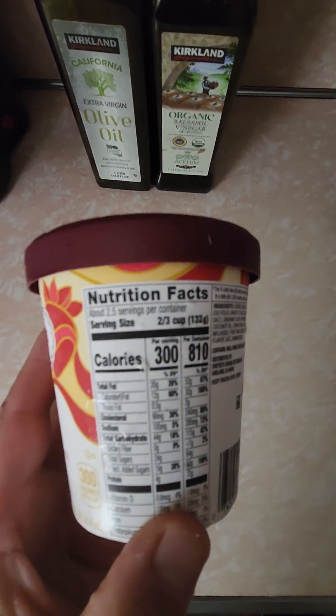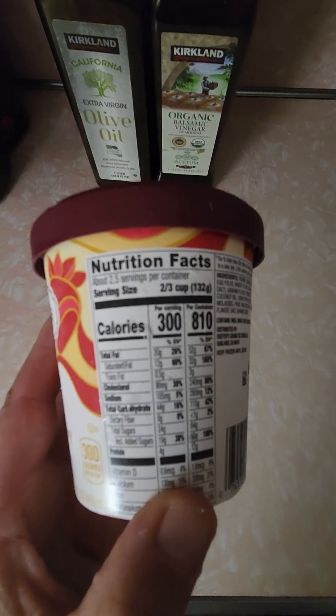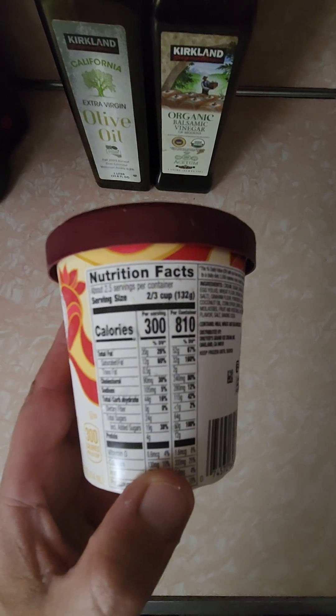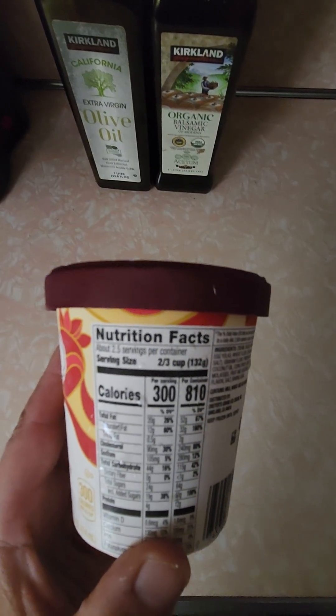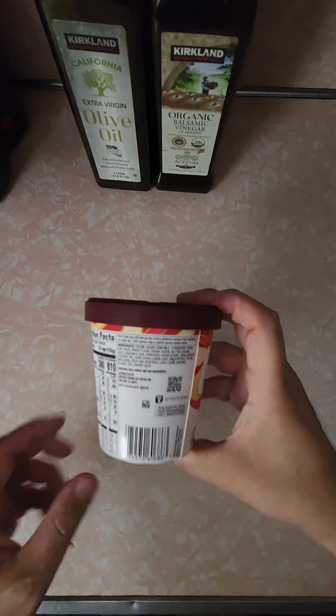We've got 2.5 servings in this container, 300 calories a serving, 125mg sodium, 24 grams of sugar. The whole container has 810 calories, 280 milligrams of sodium, and 64 grams of sugar.